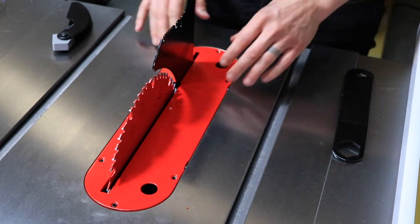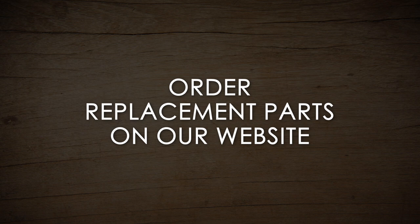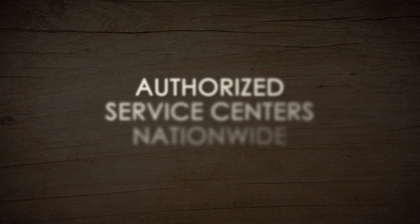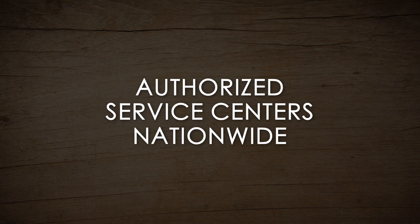Powermatic offers a simple way to order all of the replacement parts you might need for your PM1000 table saw. You can find replacement parts on our website at Powermatic.com. Any additional servicing to your PM1000 table saw should be performed by an authorized service technician at a designated Powermatic service center. Contact our support team today to find a service center near you.